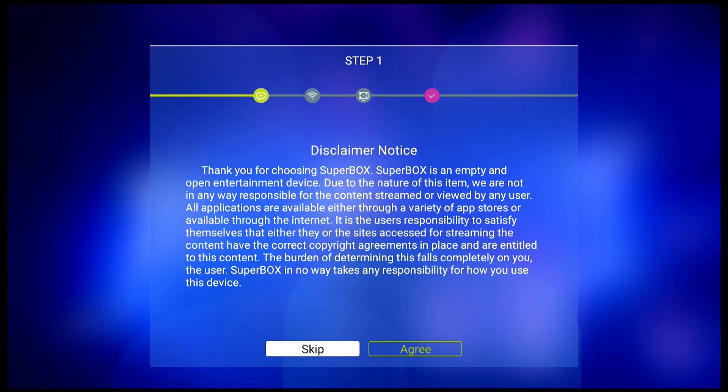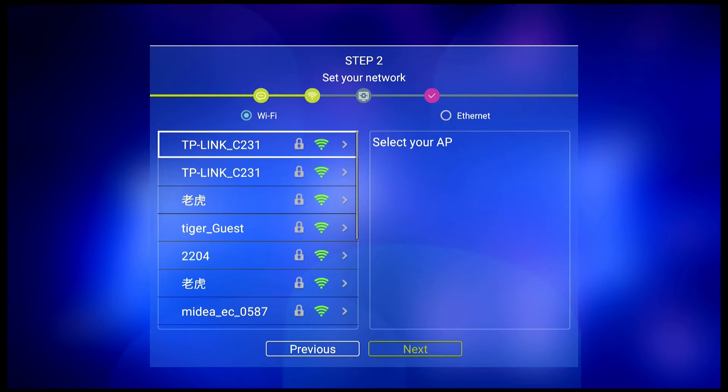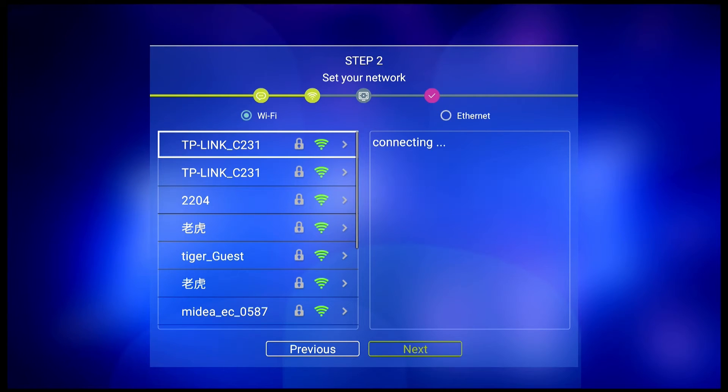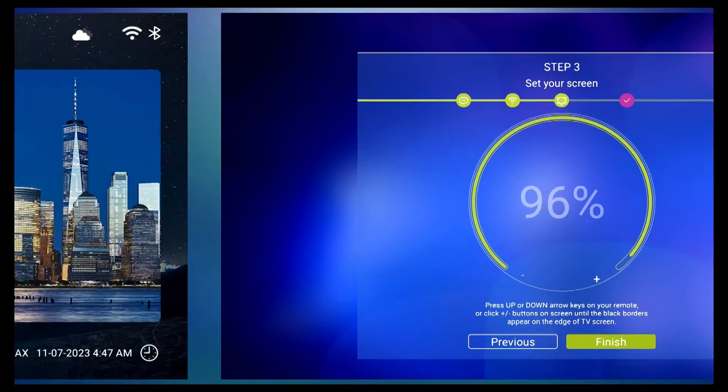When connecting the Superbox S5 Max to a TV and powering it up, your first step is to agree to the disclaimer notice. Following that, you can set up your network. Then, easily adjust the screen by pressing the left and right buttons.